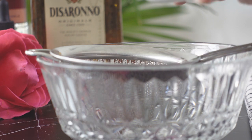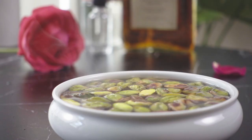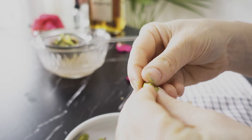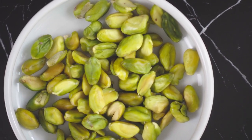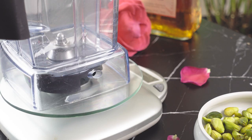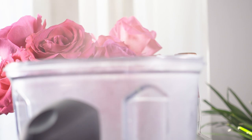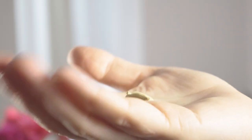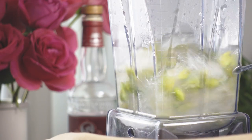After five minutes has passed, drain them and then soak them for another five minutes in hot water. Once the skins easily slip off, drain the pistachios and remove the skins one by one. Next, I'm going to add them to my blender along with 165 grams of hot water and the seeds from two cardamom pods. I'll blend this on high for a minute or so.